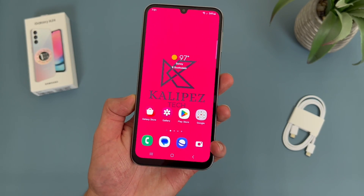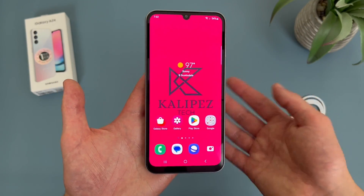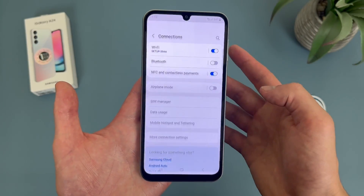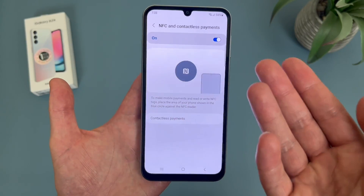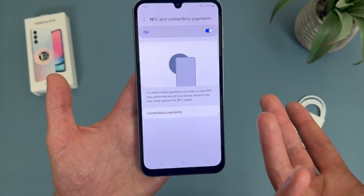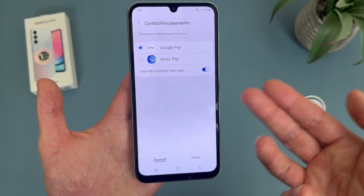Now I'm going to show you how to manage your NFC settings. In case you didn't know, luckily the Samsung Galaxy A24 4G does have NFC, which is the main technology behind contactless mobile payment services. So if you like to use tap and pay, you will be happy to know you can use it with this phone. To get to your NFC settings, go to Settings, then go to Connections, then go to NFC and Contactless Payments. By default it is on, and I personally wouldn't turn it off unless you have a specific reason to. But if you're setting it up for the first time or want to change the payment app you use, all you have to do is go to Contactless Payments and choose whatever platform you want to use.